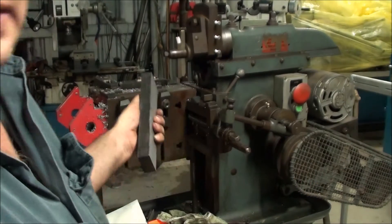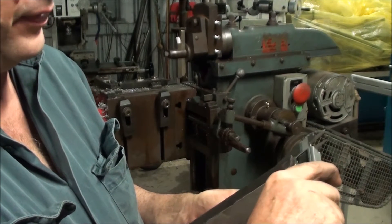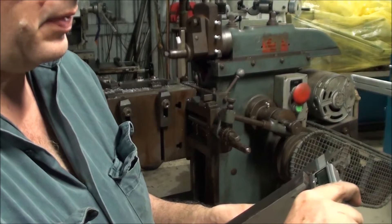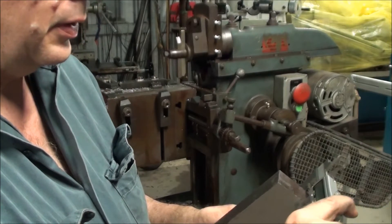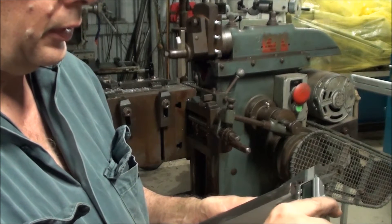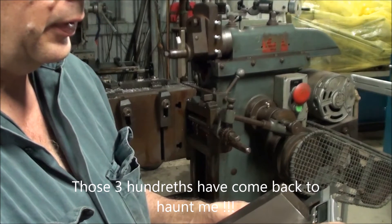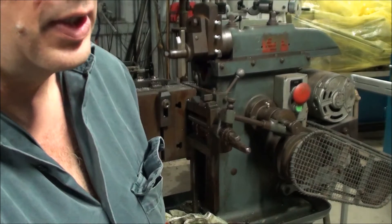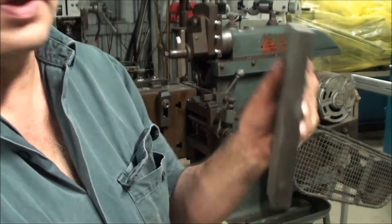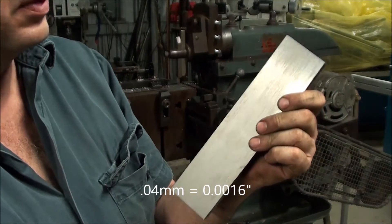So, after tramming the table, I've made my finishing cuts. I have — I'll get it in the right spot — 21.68, 21.65, 21.69. So we're within four hundredths, which for all intents and purposes is within one thou overall, which isn't too bad off a shaper.